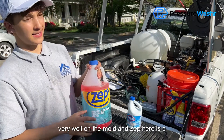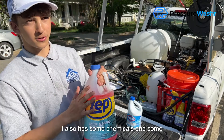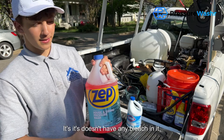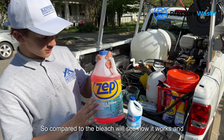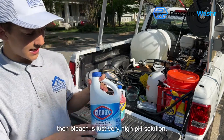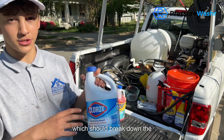Zep is a surfactant just like the dish soap, but it also has some chemicals with a higher pH that's going to help break down the mold. It doesn't have any bleach in it though, so we'll see how it compares. Bleach is a very high pH solution — it's a moldicide and fungicide — which should break down the mold.